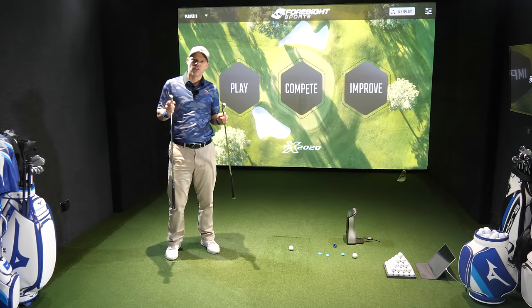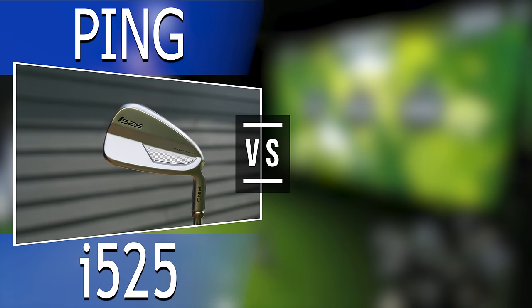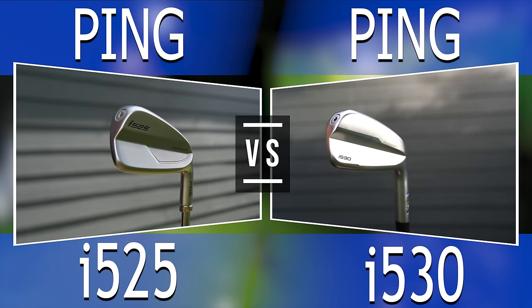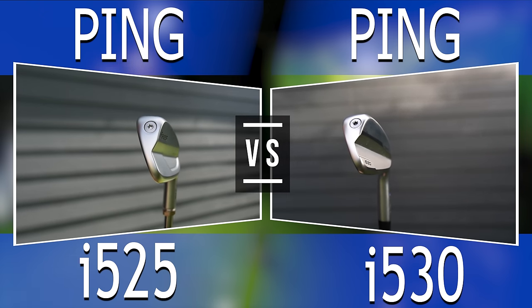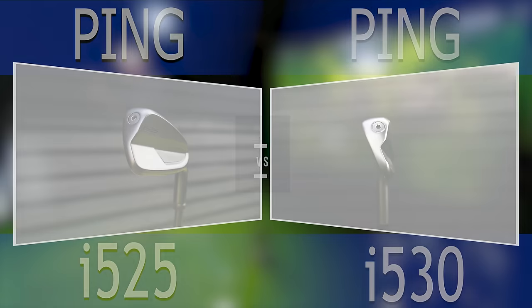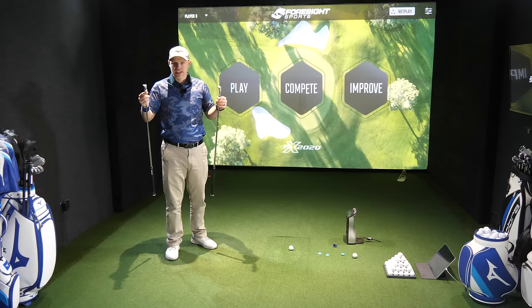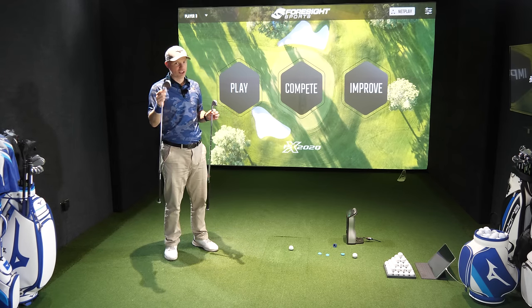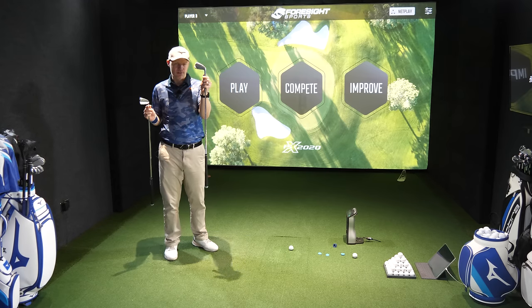Hi guys, Jay Smith here. Welcome to Ask Gold and welcome to Everyone Loves an Old V New. I've got the old i525 from Ping in my hands. It's literally just been taken over by the i530. The i525 was a powerhouse for Ping — it sold ridiculously well because it was so very good. It really spanned the handicap range because it is a very functional iron — very punchy and also very forgiving for what it is. And then out come the new i530.